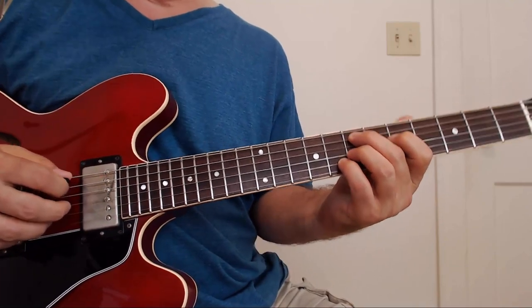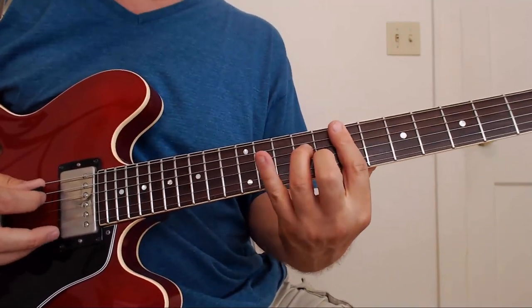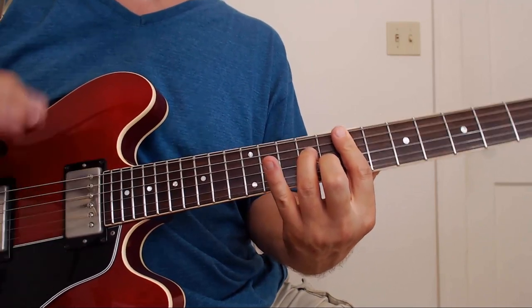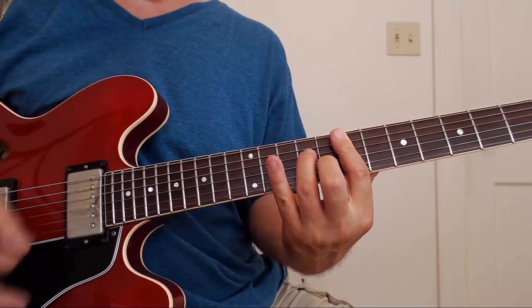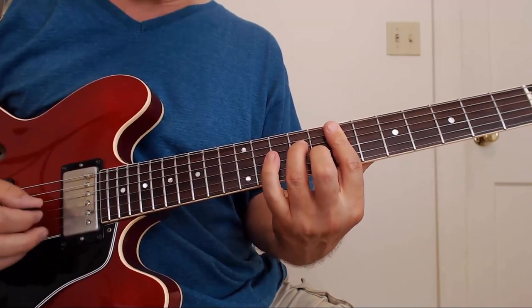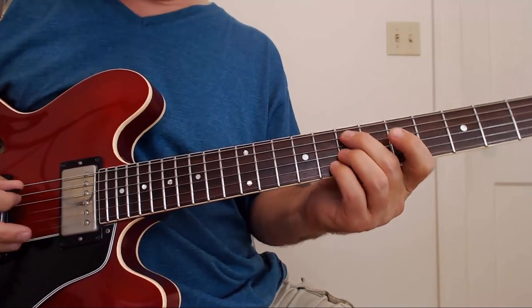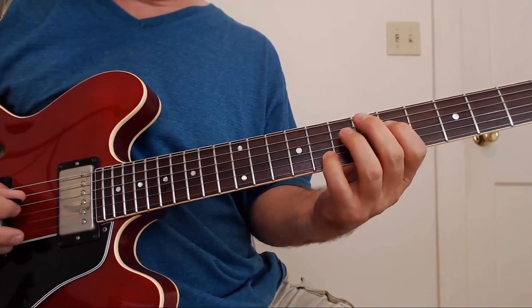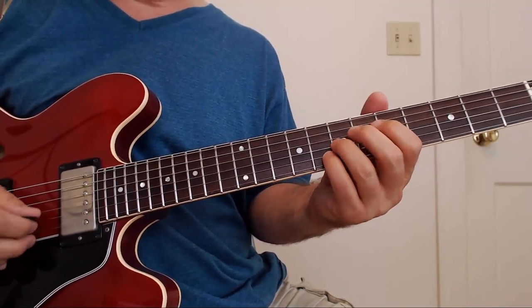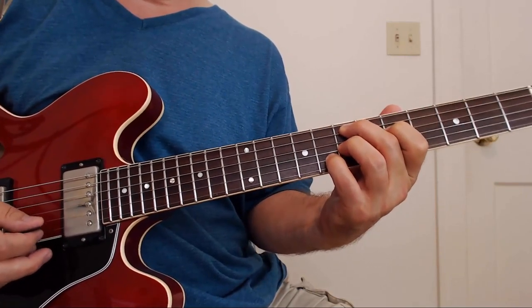So the first thing: we're going from E minor 7. I'll show you this voicing right here — you're probably used to this one. But here's another one: A7, D5, G7, B8. Nice voicing.